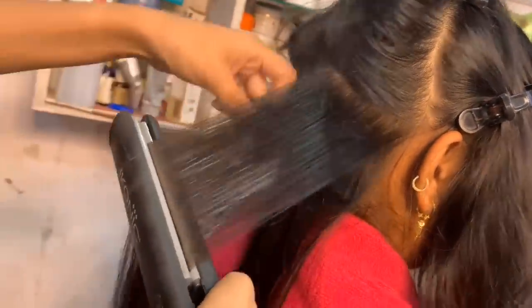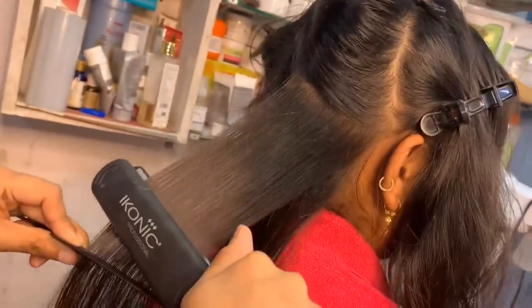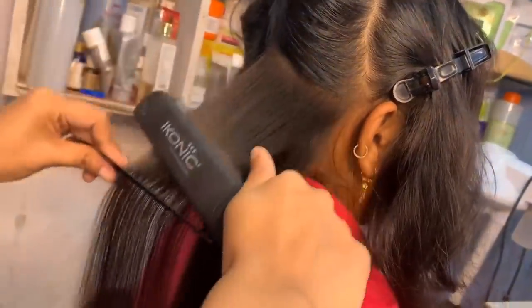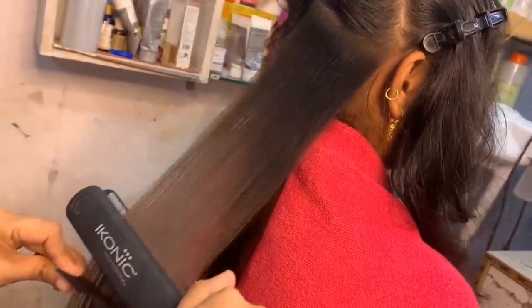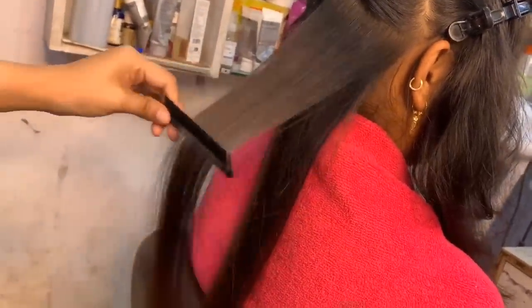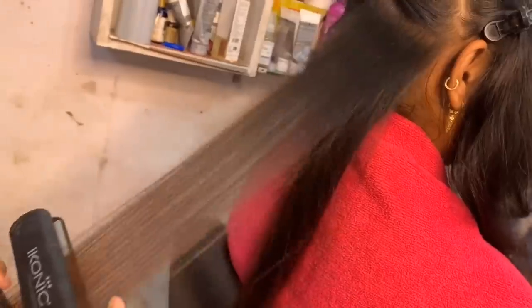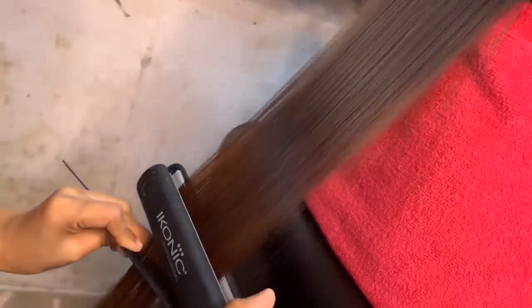First, you have to do a fast movement on the scalp. Then move on down slowly. If you put the hair a little bouncy, we call it 90 degrees. When you bring the straight hair down, it looks a little flat. You have to repeat each section two times, then the hair will be 100% straight.